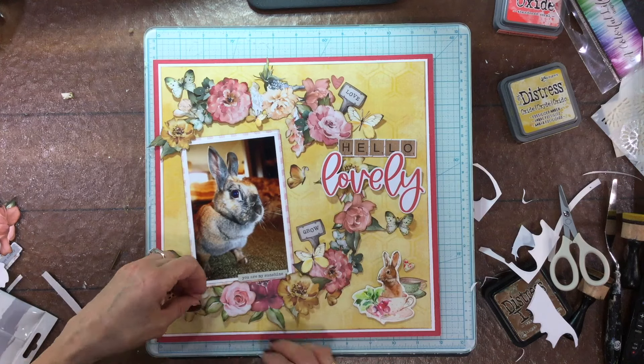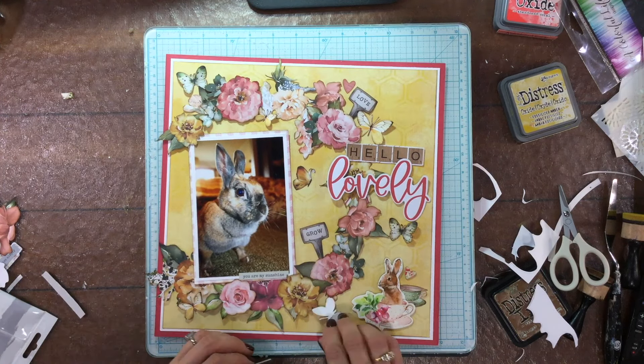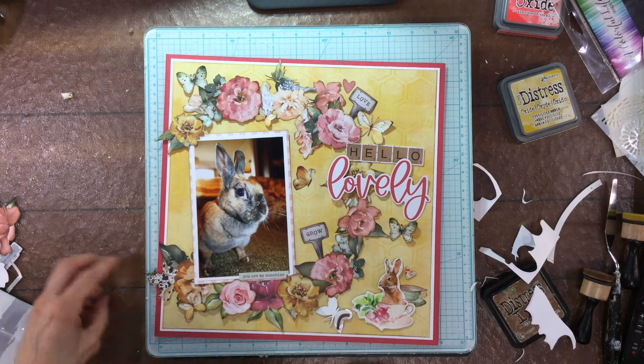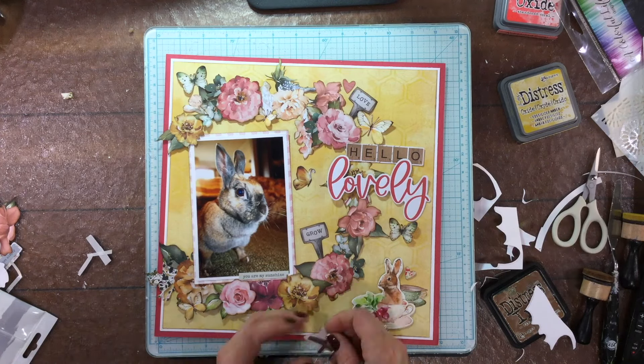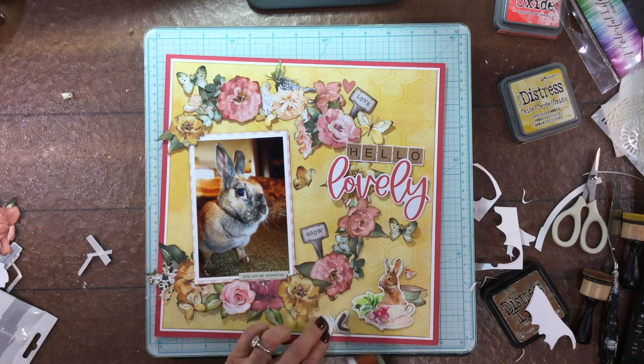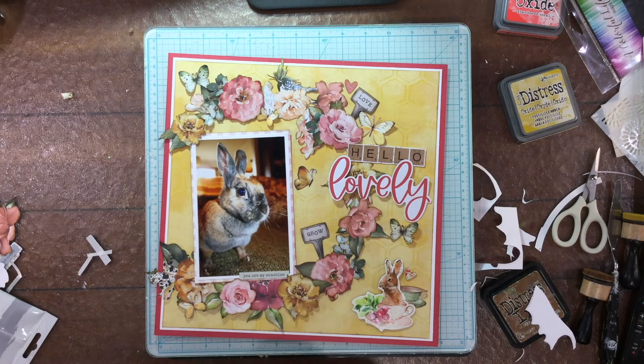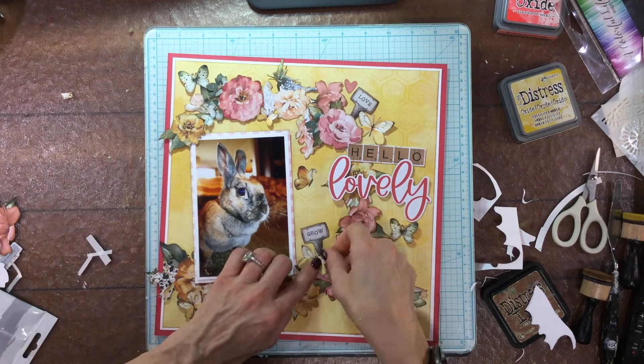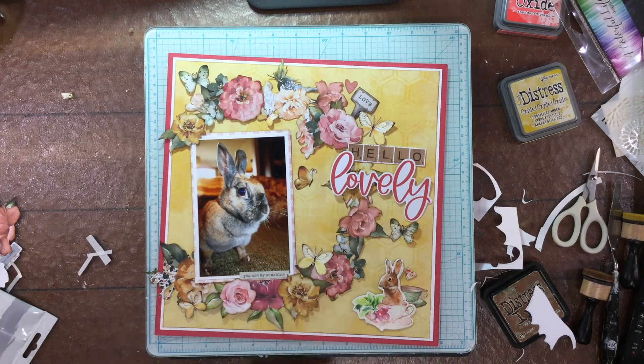I'm going to add some butterflies to the layout. I love adding foam to the backs of the wings - I add foam just to the wings, then put adhesive on the foam and on the center of the butterfly, and press down on the center so the middle sticks to the page but the wings kind of pop up a little bit. It's something I really like to do to butterflies to give them some dimension.